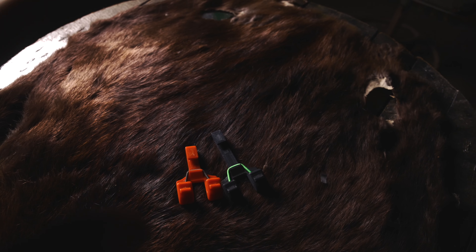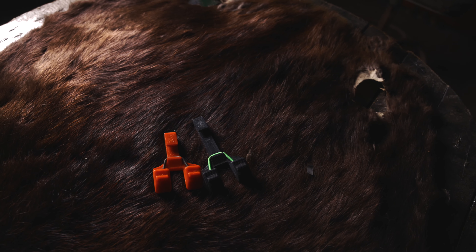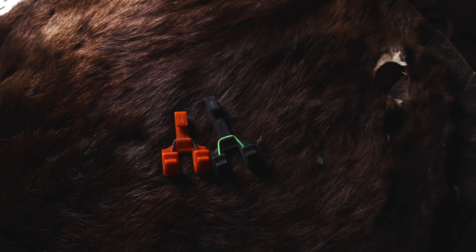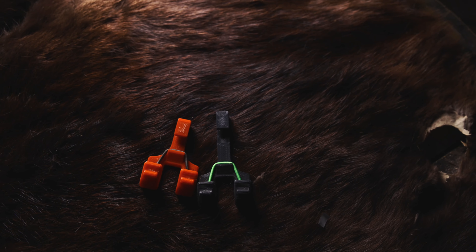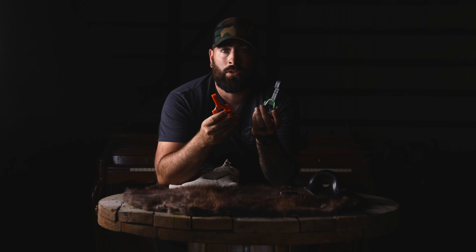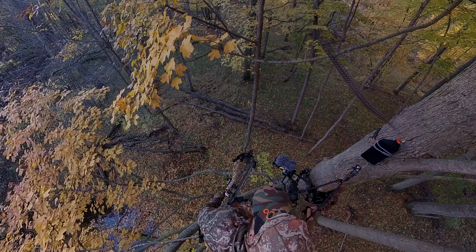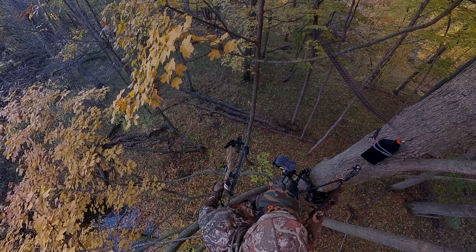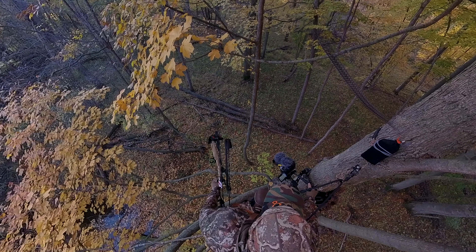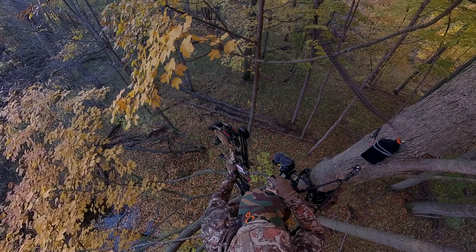We're not out here shooting million-dollar competitions, we are just out here hunting. I've used them for years — that does not put wear on your string, it does not add string twist. It may knock an arrow off if you're not careful, but quit complaining about something you haven't tried. The main reason I love this is self-filming. If you're a self-filmer, this is something you want to check out — I don't want my bow hanging in a tree while I'm trying to self-film and then have to reach up for my bow.